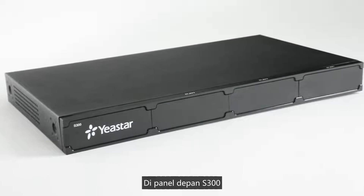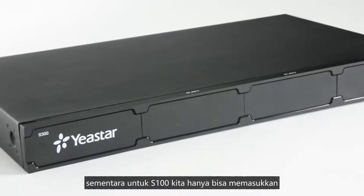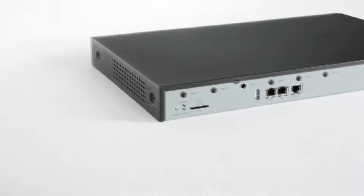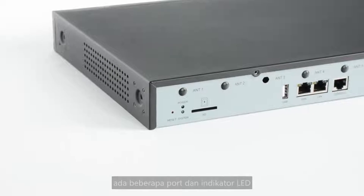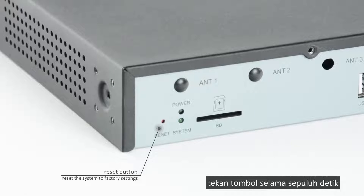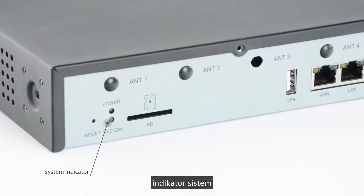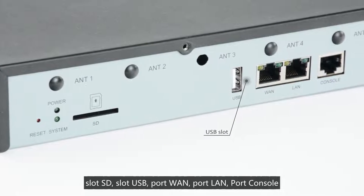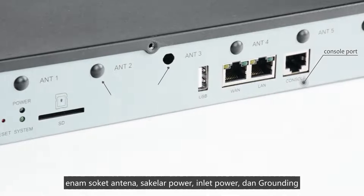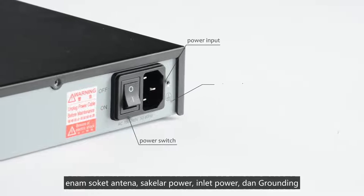On the front panel of S300, there are three empty boards. We can take them off and insert three expansion boards, while we can only insert two expansion boards at most on S100. Turning to the back panel, from left to right, the ports and LED indicators are respectively: reset button, power indicator, system indicator, SD slot, USB slot, WAN port, LAN port, console port, six antenna sockets, power switch, power input, and protective earth.